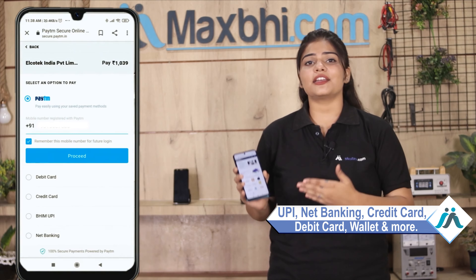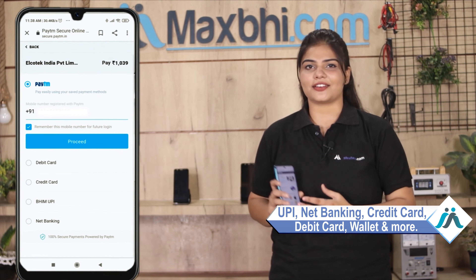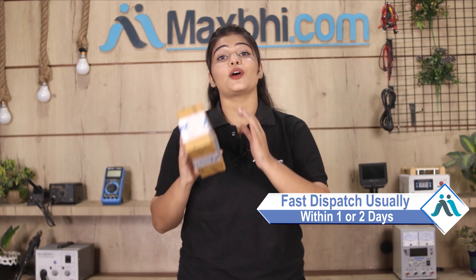After placing your order, you will be taken to our super secure payment page where you will find almost every type of payment option, such as UPI, Net Banking, Credit or Debit cards, Wallets, and more.